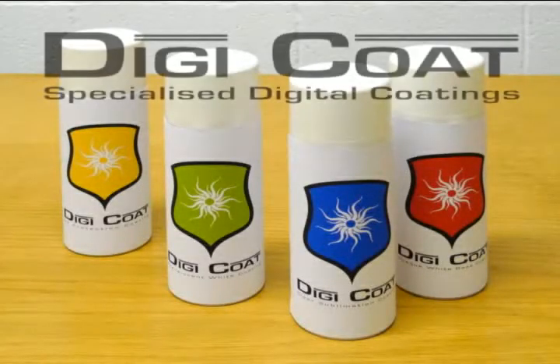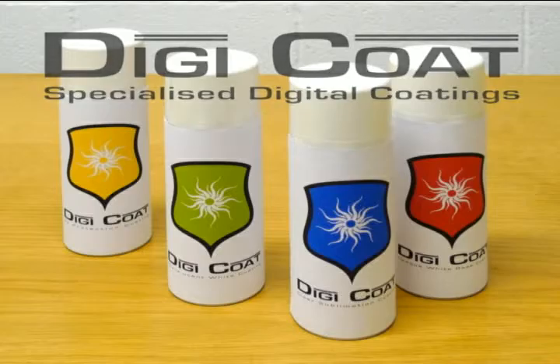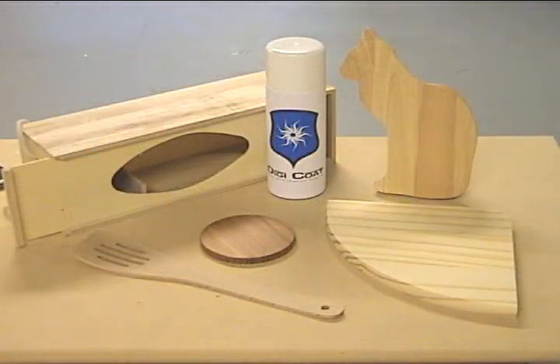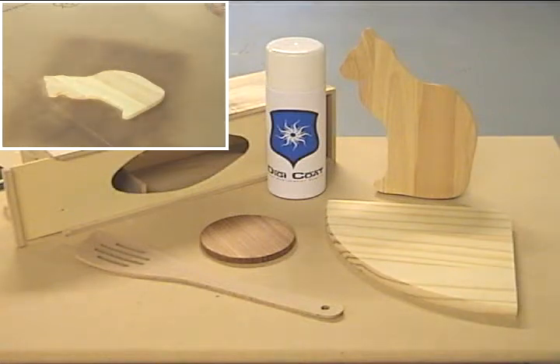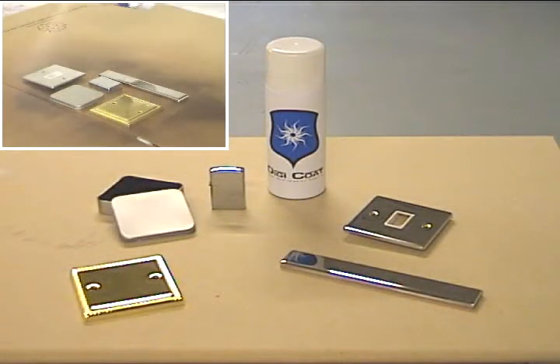Digicoat is a new line of coatings for the sublimation transfer and digital decoration market. Developed by Octetec Limited, the Digicoat line includes four core products. These allow you to coat a wide range of substrates to accept sublimation transfer inks. Each product has been specially engineered to provide a complete solution to specific challenges. With Digicoat substrate coatings, you can now print onto previously untreated substrates.